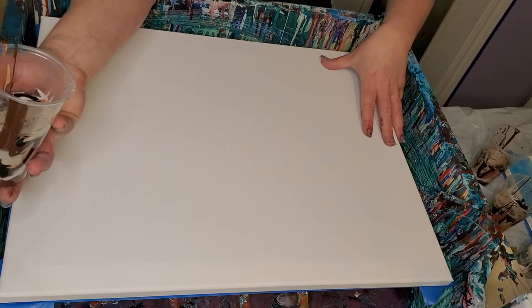They're called end rolls and you get them at the newspaper place and they're very cheap. For a roll about that big around, it's like four bucks and they last forever. I usually go get about three rolls. I also put them on the floor and just change them out when they get paint on them. They help cut down on cleaning. You can get them at your newspaper distributor — like ours is the Daily Sentinel. You just go there and tell them you need an end roll. They're very cheap and you can't beat it for draping, putting paper down, or for packaging your work.